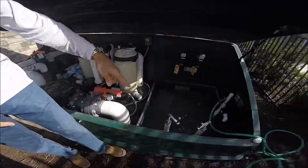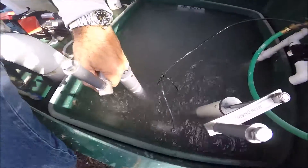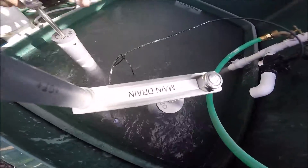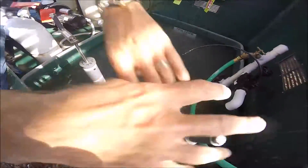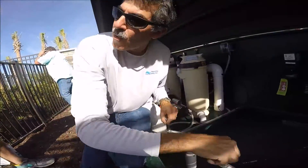Now that we're finished pre-coating for eight to ten minutes, we're gonna go ahead and put it back into filter mode. We're gonna come over here to the drain and the filter — clockwise all the way down.